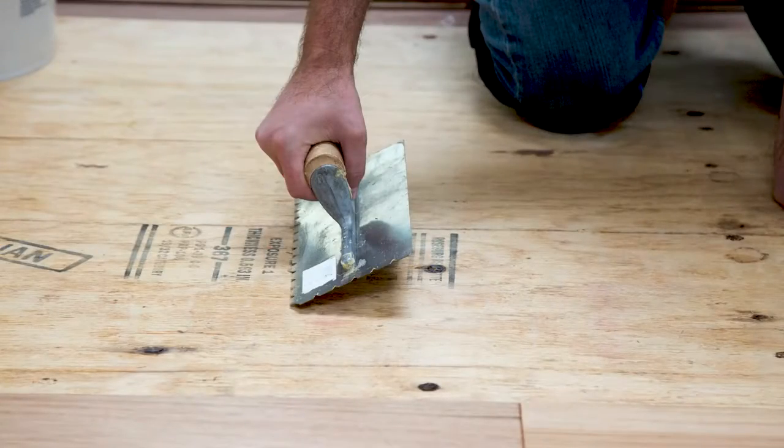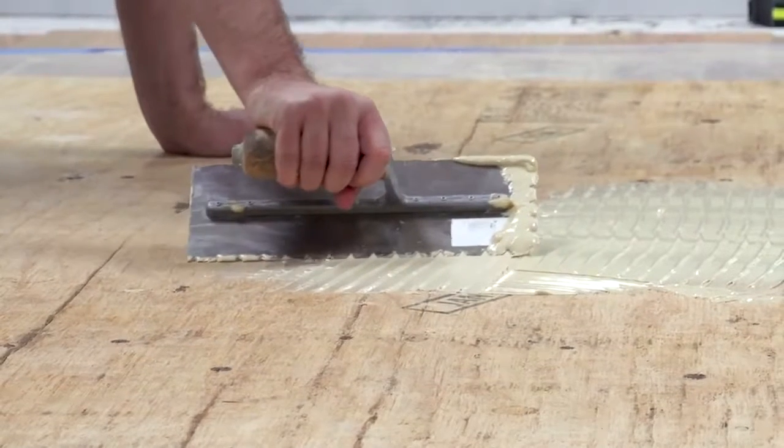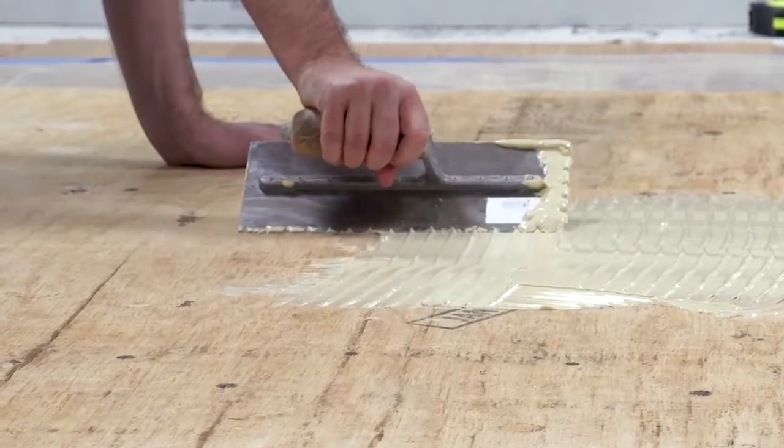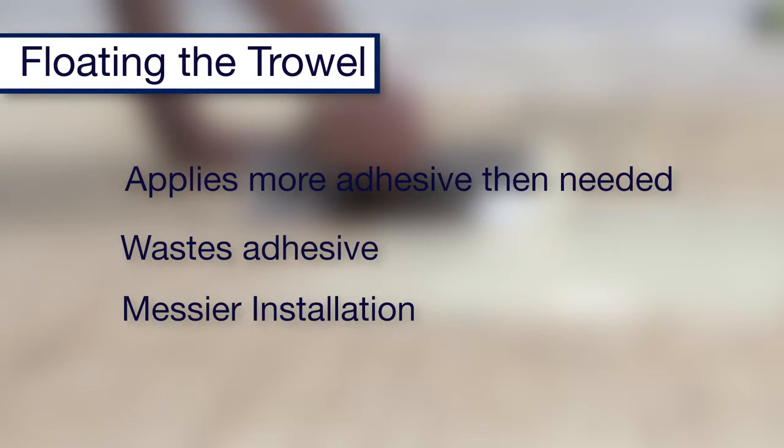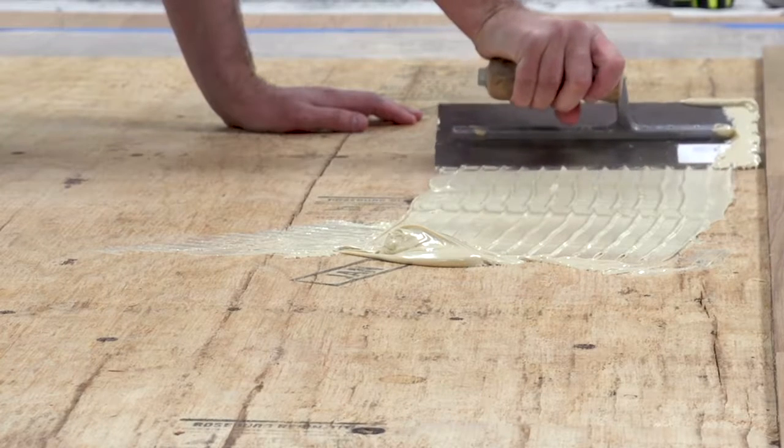The most common mistakes made with trowel applications include floating the adhesive across the floor and angling the trowel too low to the floor. Floating tends to apply a lot more adhesive than you need, which is wasteful and can make installation messier than it needs to be, while a low trowel angle usually results in not enough adhesive being applied, which can lead to adhesion failure.